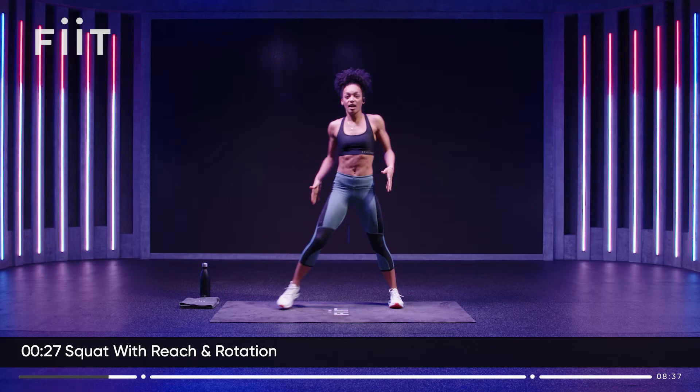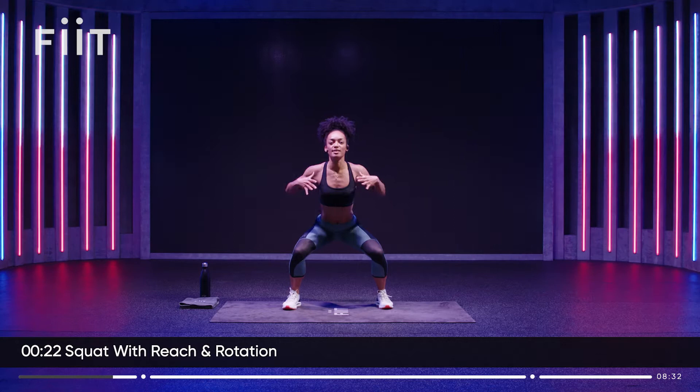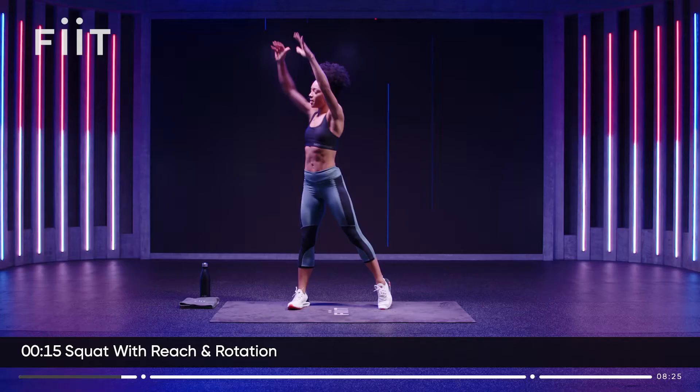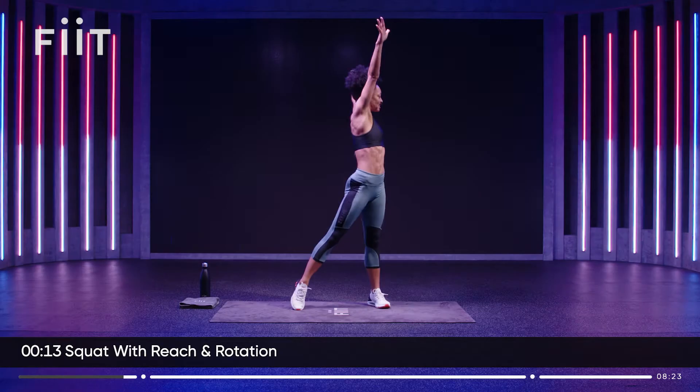Step the legs nice and wide. We're going to squat down nice and low. Take those hips down. Keep your chest open. Then when you reach up, rotate — drop down and reach. Reach up. Take up space. Make yourself bigger.